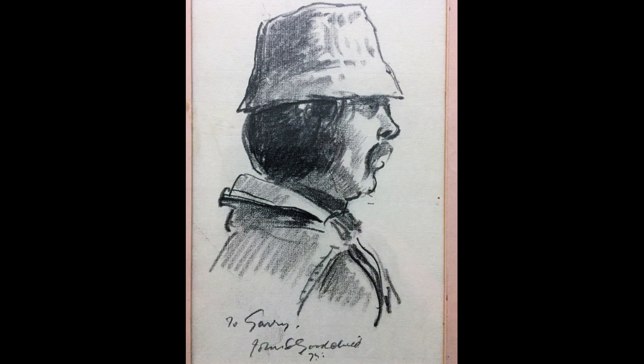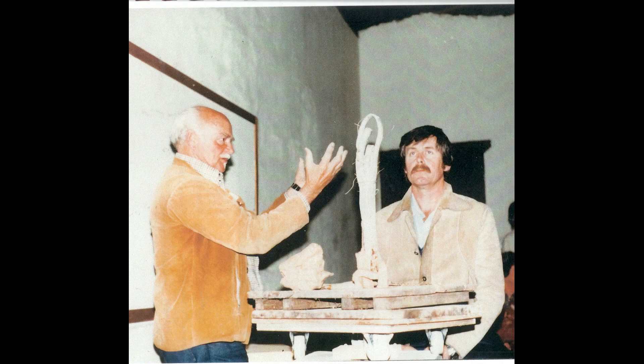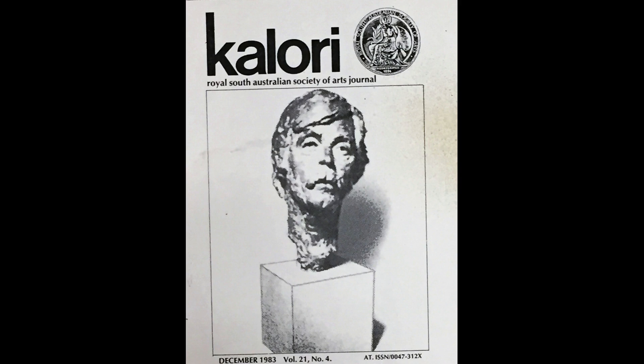Of course, Gary learnt this from his mentors. This portrait was done by Gary's first great teacher, John Goodchild. And this one was done by another of Gary's great mentors, John Dowie. Gary learned much about the art of sculpture from Dowie, who sculpted a bronze bust of Gary in the early 80s.